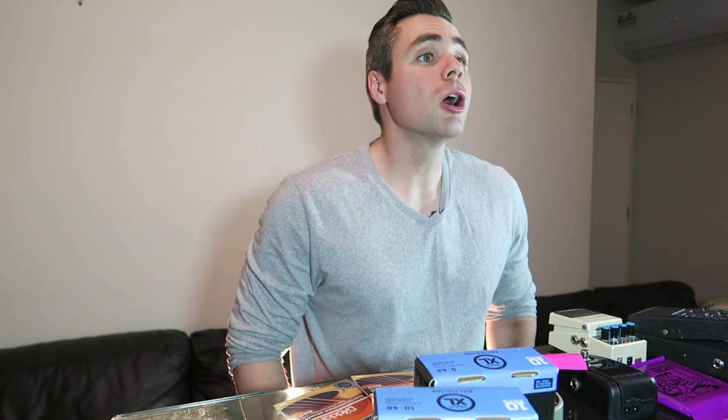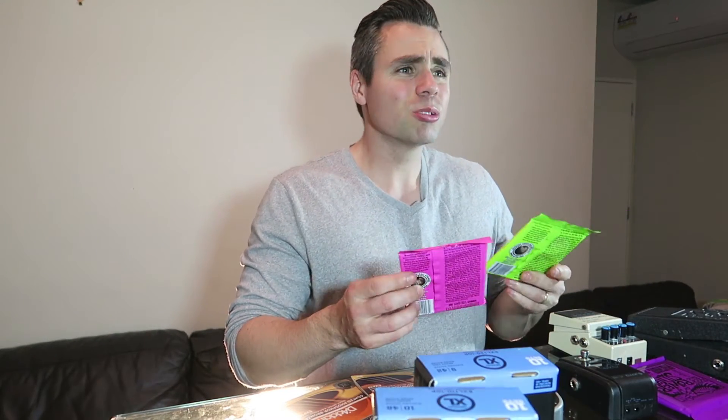Yeah, I think I need some new strings for my guitar. What sort of guitar is it? It's a black one. Electric or acoustic? It's an electric guitar. What gauge? What? Gauge. What gauge? How thick. Regular?